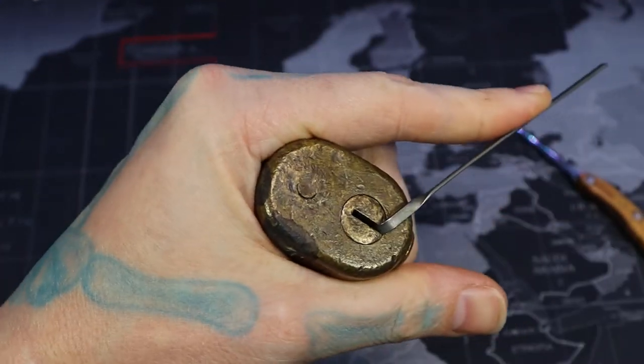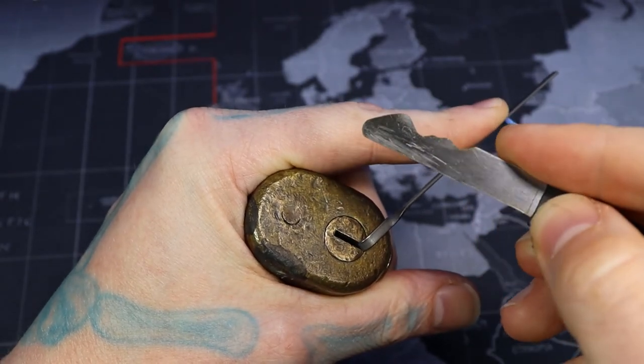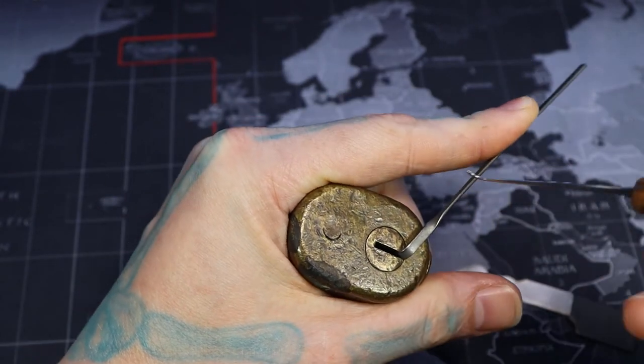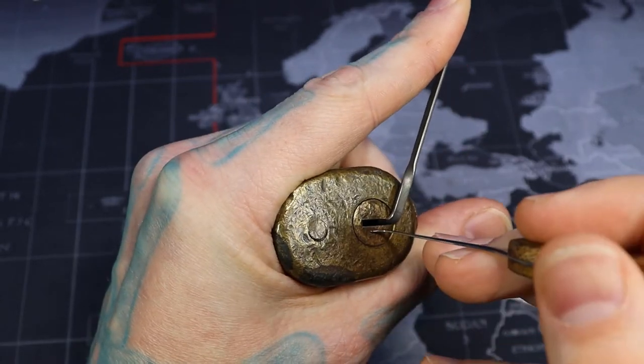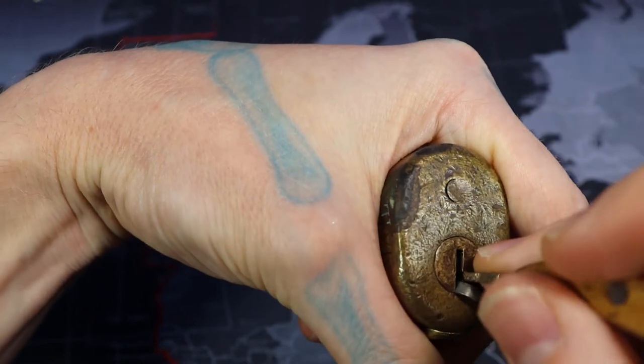So let's show how to pick this thing. As you can see by the key, if that lines the front of the lock here, the pins are really far back there. That's the most difficulty I've really had with this. Otherwise, it is a standard pin tumbler lock.